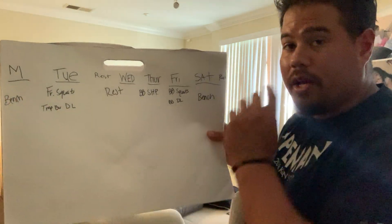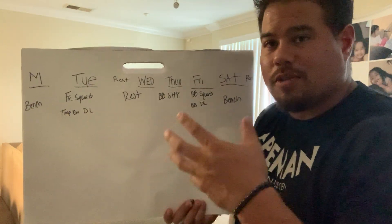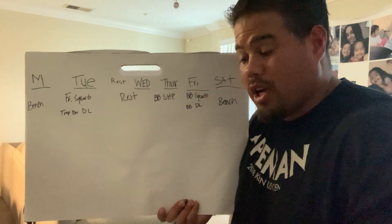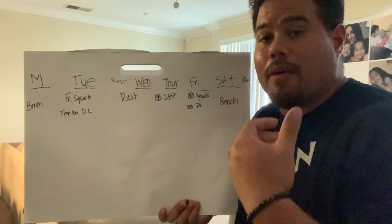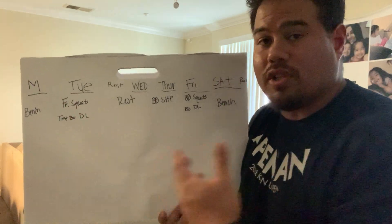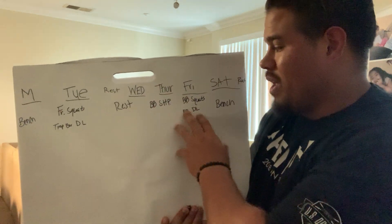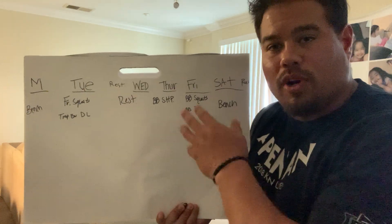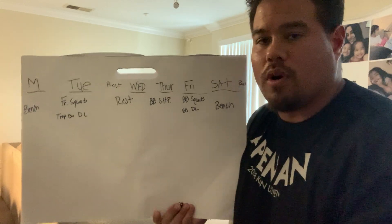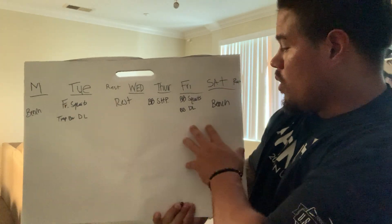There's a theme in the programming. Tuesday is a front-loading, quad-dominant day — it forces the body to grow the primary movers: quads, core, traps, and upper back from the trap bar deadlift and from keeping that vertical front squat position. Friday's barbell back squats pre-fatigue the posterior chain, so the barbell deadlifts have to work harder and cause more growth. There's intentional pre-fatigue built into the deadlifts.